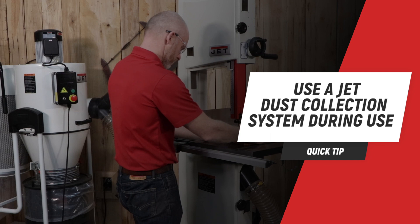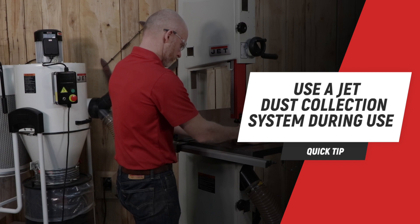It is strongly recommended that a dust collection system be connected to your JET wood bandsaw to help keep the shop clean and to prevent potential health hazards due to airborne wood dust.